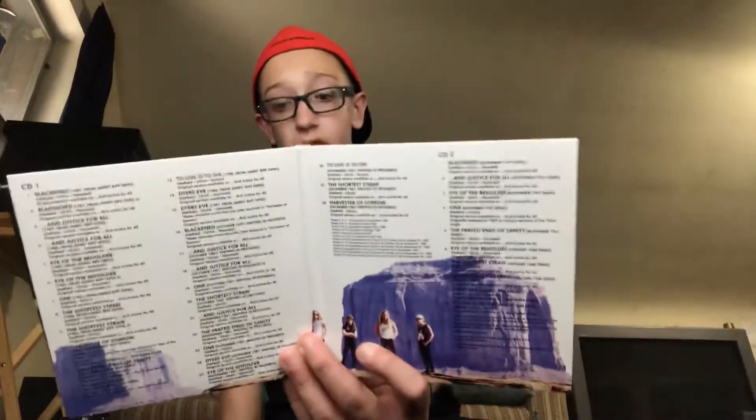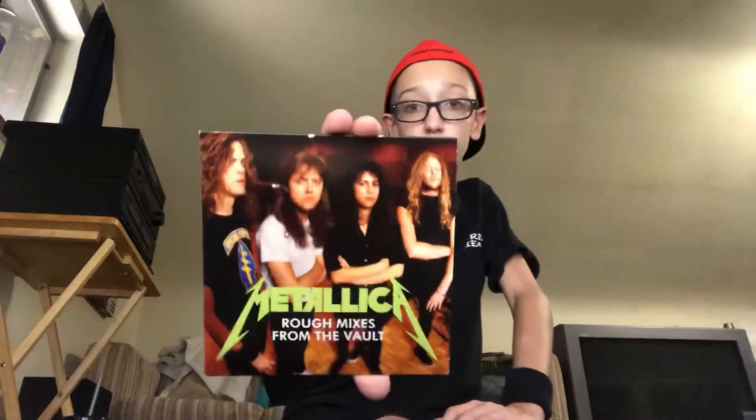That's the remastered CD, and here we have some interviews from the Justice era. And here we have some riff jams and demos — this actually has a lot of tracks on it. A lot of these CDs and DVDs come exclusively with the box set, so if you want these, get the box set. The box sets were limited time as well. Just got some rough mixes from the vault.